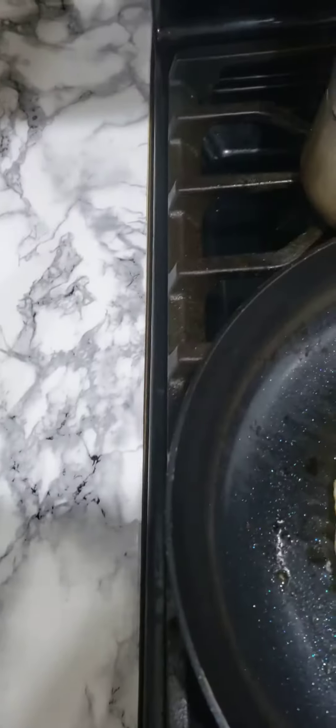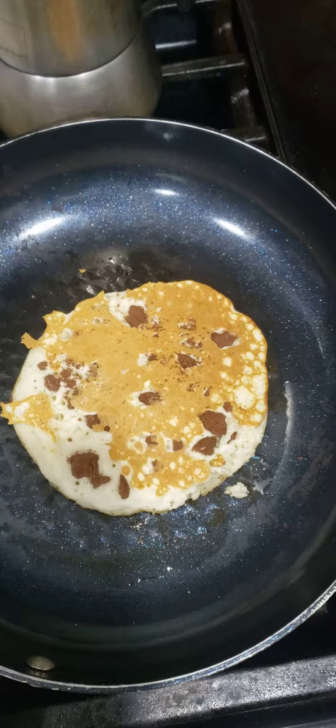Now we're going to flip it for the moment of truth — oh, a little burnt. There are the cookie bits.